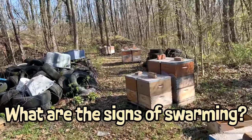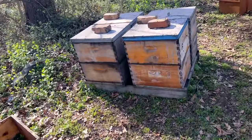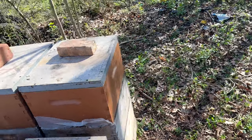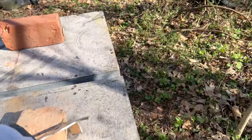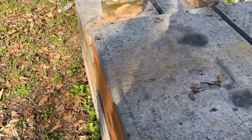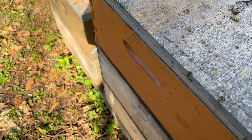In all reality, a colony that swarms is actually a good thing — it means you had a really healthy, successful colony. Now let's talk about signs that your bees are going to swarm. When you open up one of these hives and it is absolutely overflowing with bees, that tells you the hive is very crowded. When you have bees on every single frame across the entire colony and even up in the lid to the point that they're bubbling out, they're going to be crowded and will probably want to swarm.